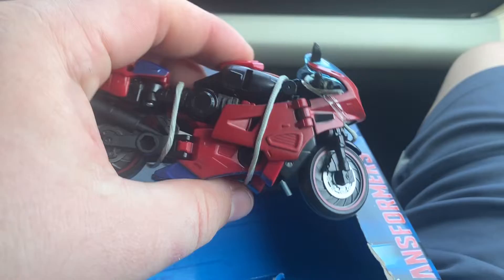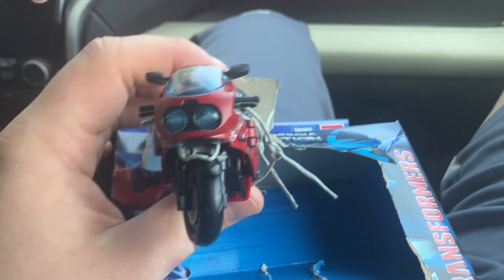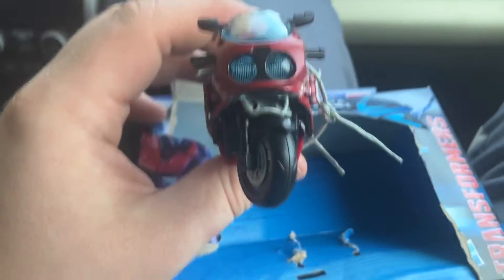And voila — one big tug and bam, there you go. But yeah, that's pretty much how you can steal a Legacy figure. Hasbro, you have to fix this.